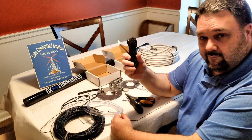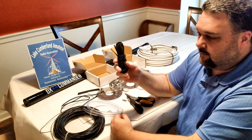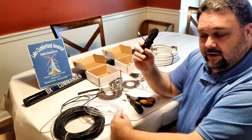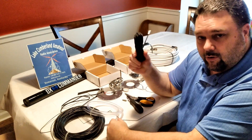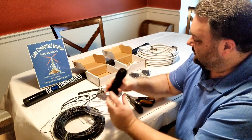He supplies some paracord — 550 paracord. You can use whatever line you want. I've got some bright orange, and for my guy lines I may use the bright orange — though the guy lines aren't really a trip hazard. But he supplies some paracord.